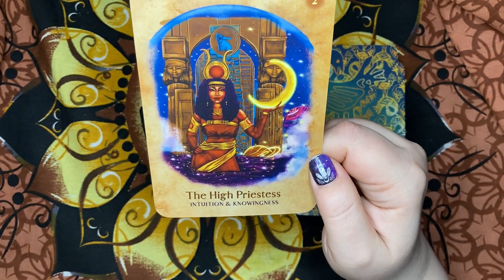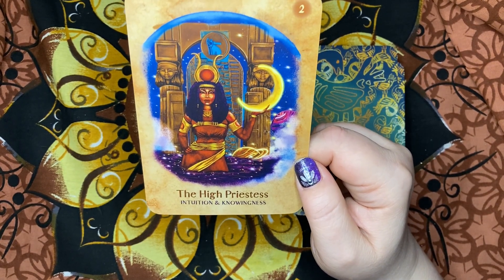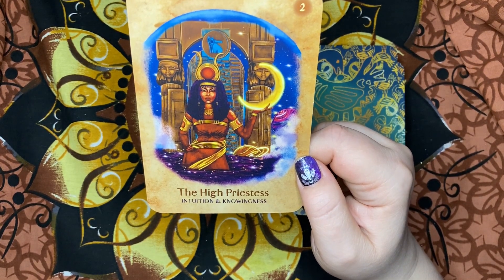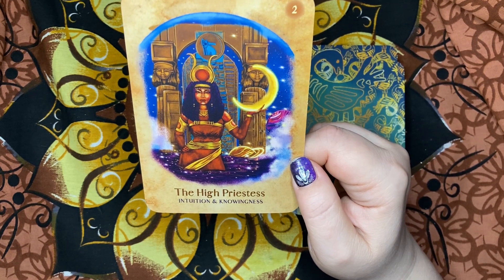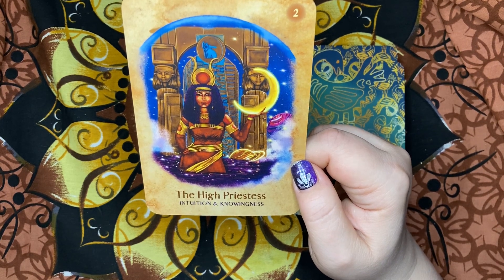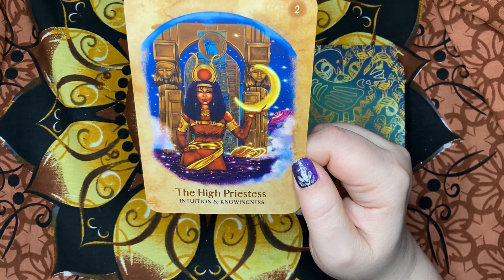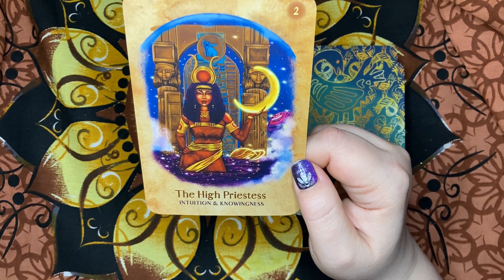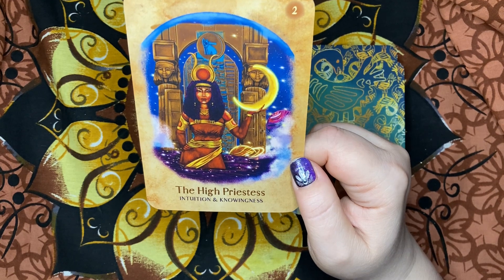Shadow Aspect — if you get the card reversed: you are feeling blocked and unable to hear your inner guidance, because you are fearful of what that guidance is telling you. Get quiet and go within, allow repressed feelings to come to the surface. Hiding from yourself is making you miserable. The Tarot Correspondence is The High Priestess, and the declaration: my intuition is my direct channel to divine spirit.